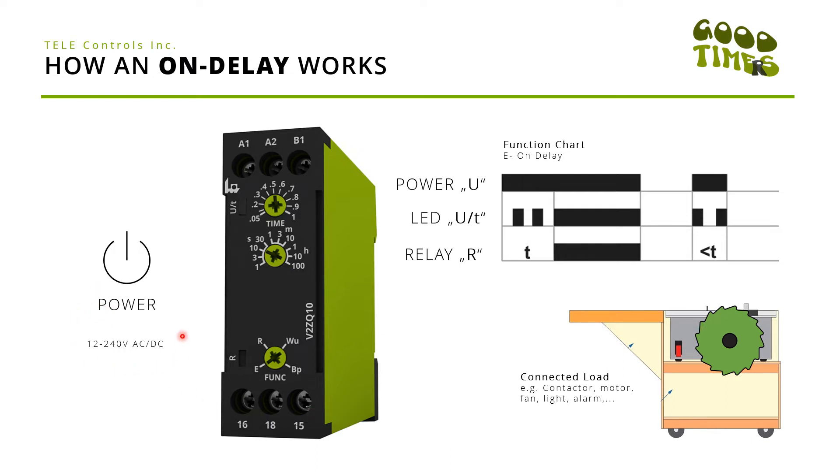All of the products can be supplied with 12 to 240 volts AC/DC. On here you can choose between a variety of functions — in this case we selected function E for on-delay. The middle dial gives you the option to select your time end range; in our case we selected 10 seconds.